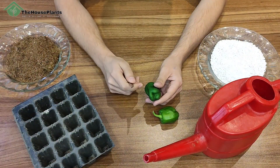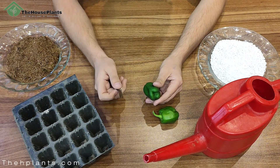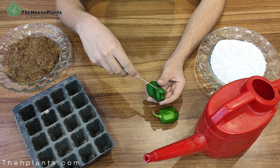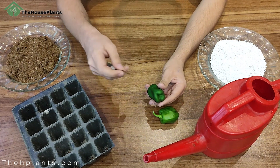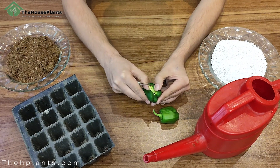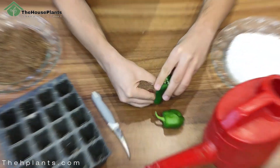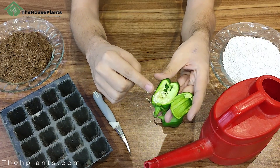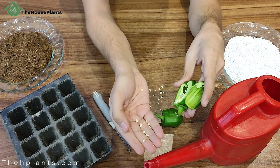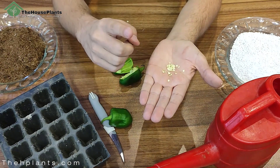In the first step, you can buy seeds from a store or take them out from a bell pepper. I don't have access to seeds so I'll take out seeds from this bell pepper. Cut the bell pepper — as you can see it's completely wet inside — and these are the seeds. Take them out with your finger. Look at these bell pepper seeds; I'm taking them out for planting.